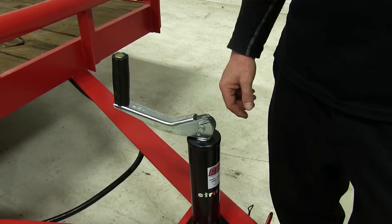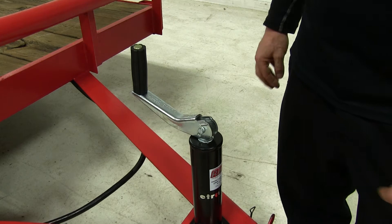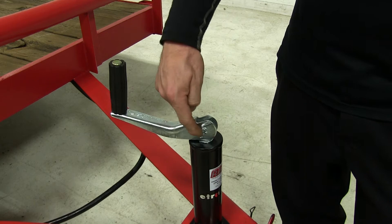Starting at the top of our handle here, you'll notice that the handle itself has a zinc plate coating that helps protect the metal. Also for protection, our entire jack body has a powder coat finish. One neat little detail I really like about this jack is that there's a nut and bolt assembly holding the handle on.